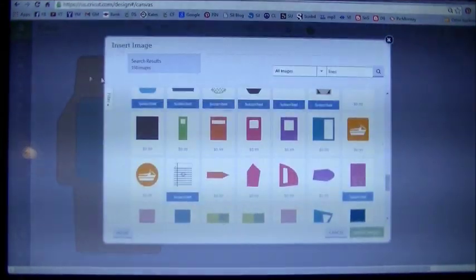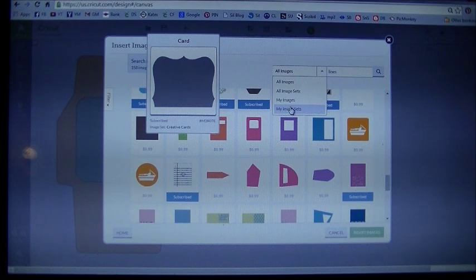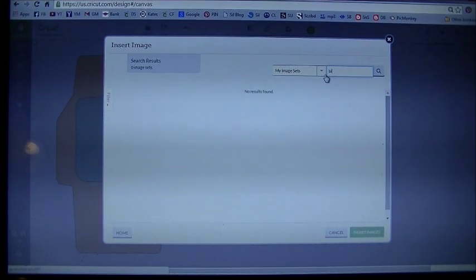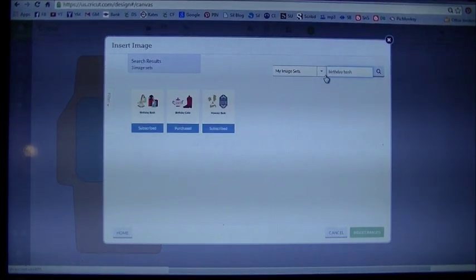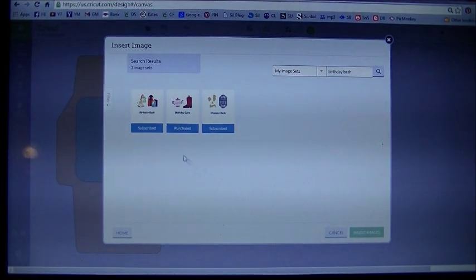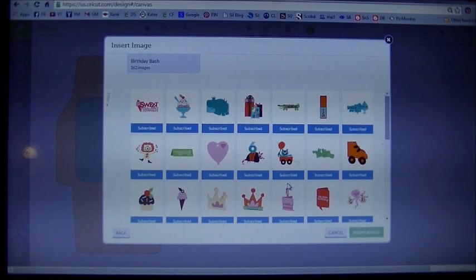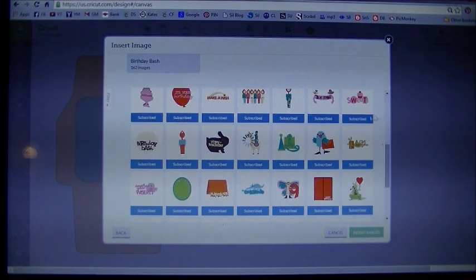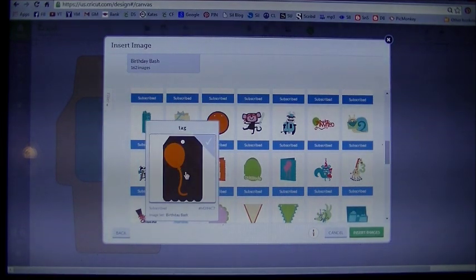Let's go back to insert images and grab the images for the envelope. Under all images, go down to where it says my image sets. In the search box, type in the cartridge name: a birthday bash. That's where I got all the images. There's the cartridge — it is a subscribed cartridge. Click on that and it's going to bring up the images. We used a candle, a balloon, a present. There's the candle — click on that. Let's find the balloon, which is right there. You'll see it has a tag on it — not a big deal, we're going to ungroup those.